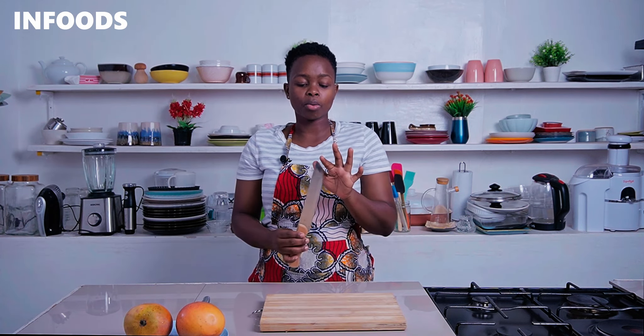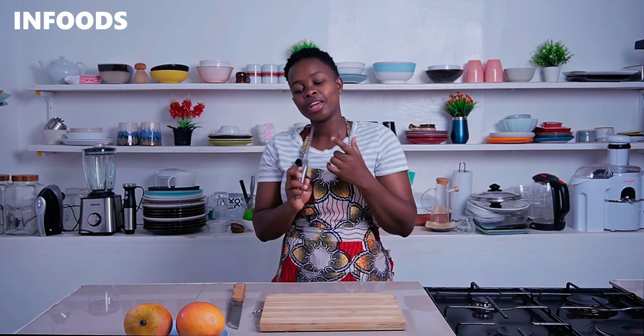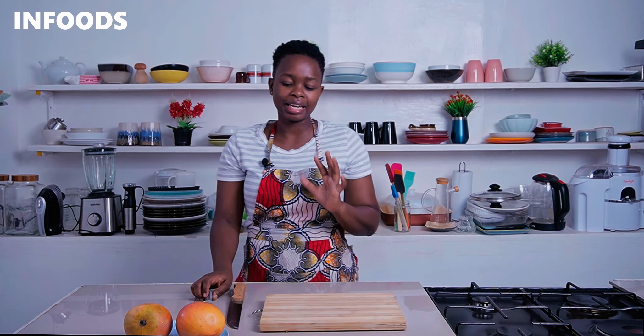You're going to need a normal knife and also a small paring knife. But if you don't have the small paring knife, you can use the regular knife.